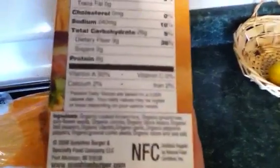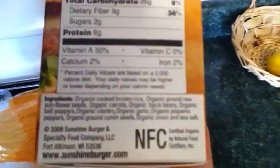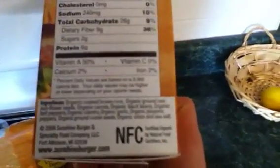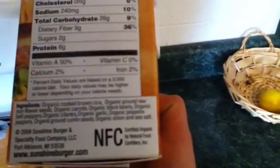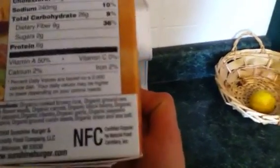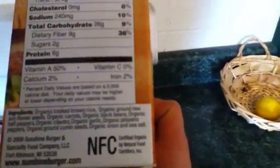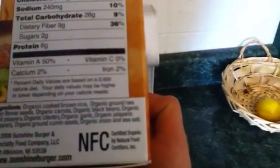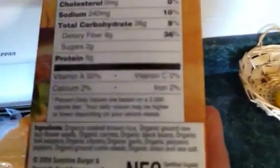Let me show you what's in it. You got cooked brown rice, organic ground raw sunflower seeds, organic carrots, organic black beans, organic bell peppers, organic cilantro, organic garlic, organic jalapeño peppers, organic ground cumin seed, organic onion, and a little bit of sea salt.